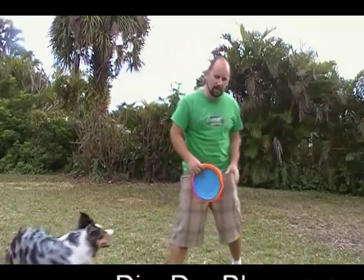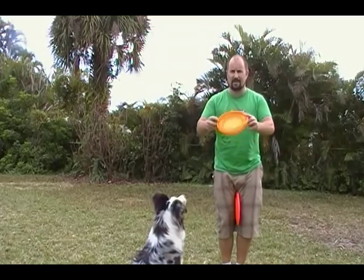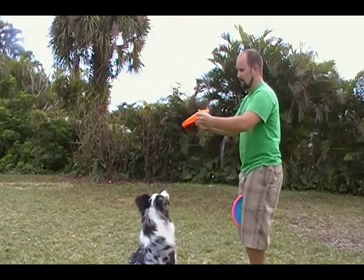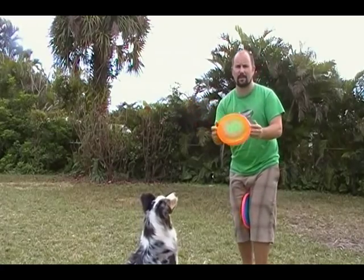Hey, this is Jason of Dragon Dogs. I'm out here with Lily and we're going to go over some butterfly throws. The butterfly is when the disc is spinning sideways, on purpose, not because it's a bad throw.